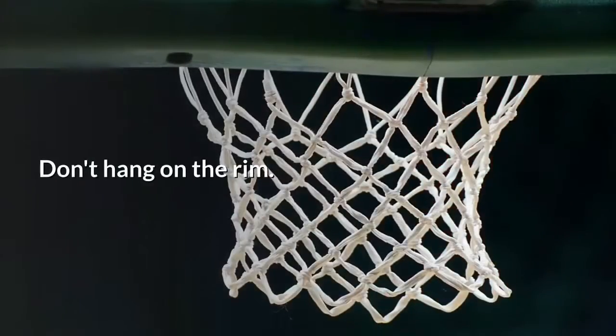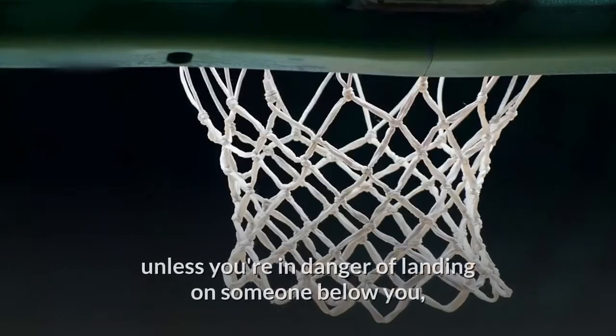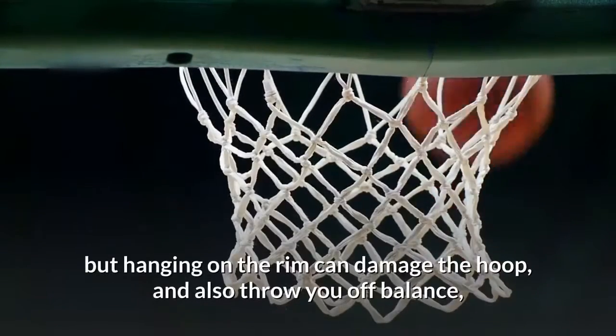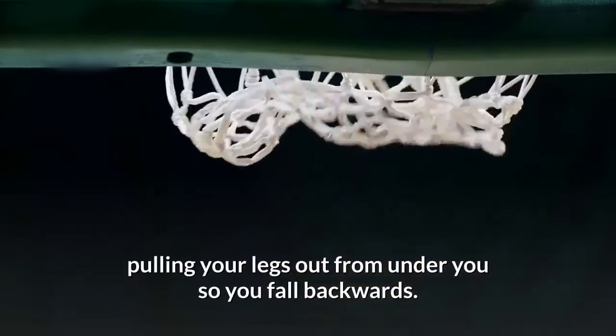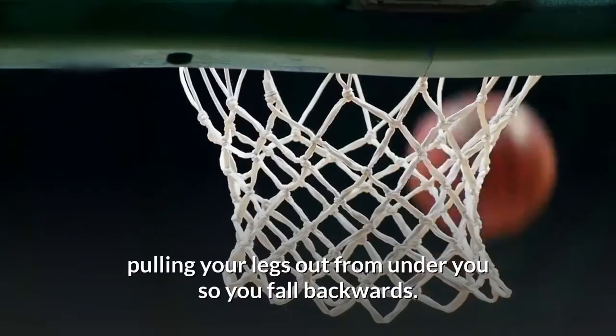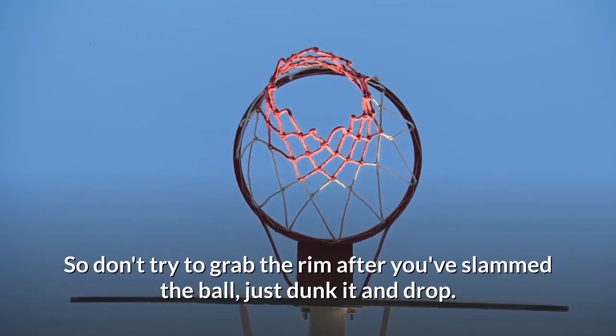Tip 5: Don't hang on the rim. In most games, hanging on the rim isn't allowed unless you're in danger of landing on someone below you. Hanging on the rim can damage the hoop and also throw you off balance, pulling your legs out from under you so you fall backwards. So don't try to grab the rim after you've slammed the ball — just dunk it and drop.